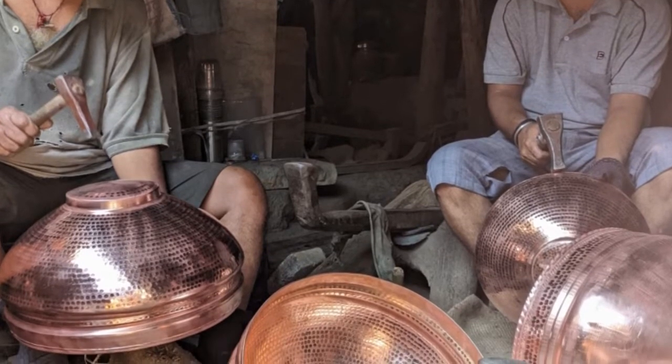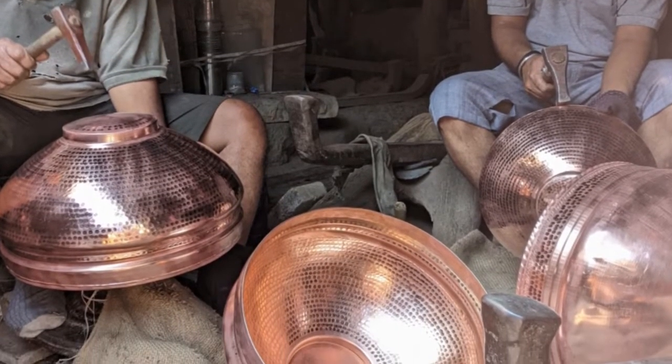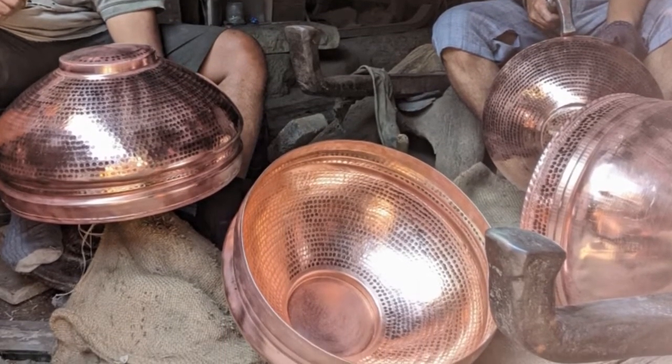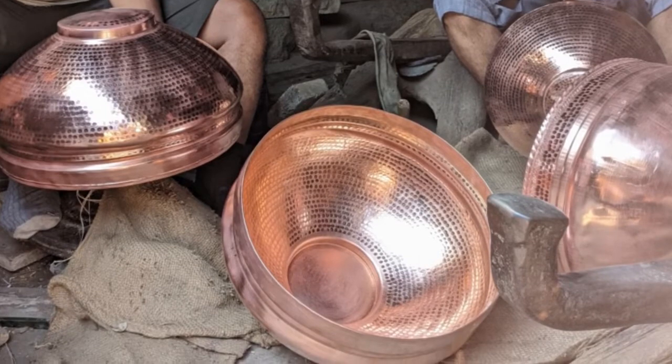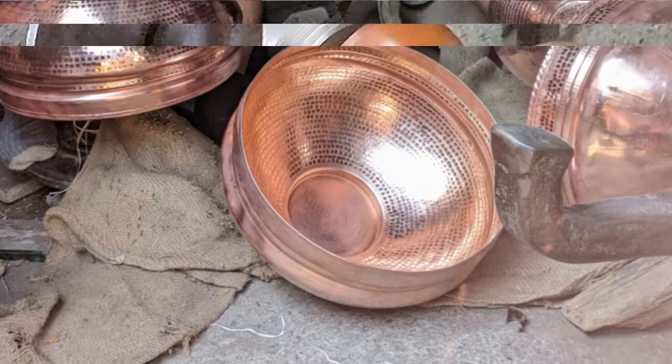The Peshwas later called them to Pune in the 18th century to make swords and royal utensils. Initially, only four or five families went to Pune, but their numbers rose and the Tambats gradually established themselves in this part of the city.